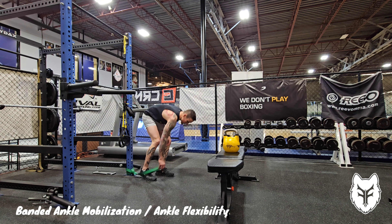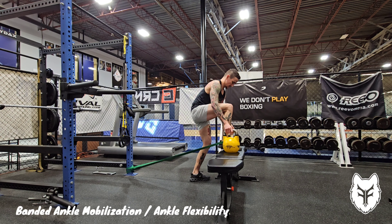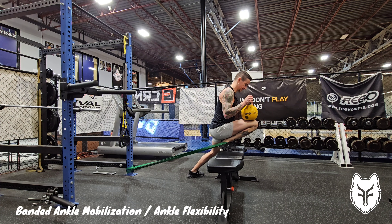Taking a band that's anchored near the floor, put the band right at the crease of your ankle. Step the band forward with a large amount of stretch on it to a bench, then lean forward as much as you can, putting your knee as far past your toes as you can.